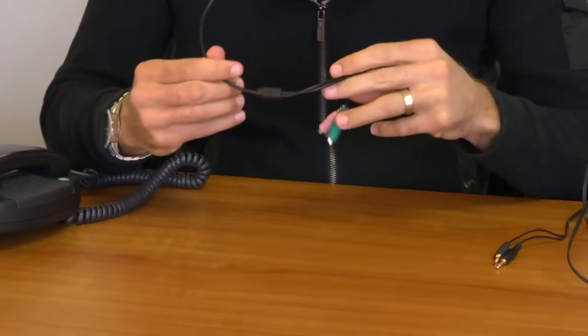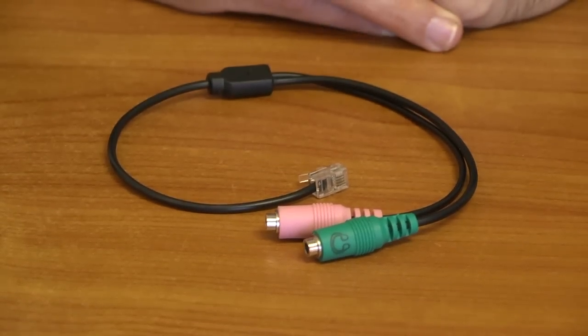Third, you will need our PC35-RJ9A adapter. Please note this is the most compatible adapter, but please check our compatibility list.